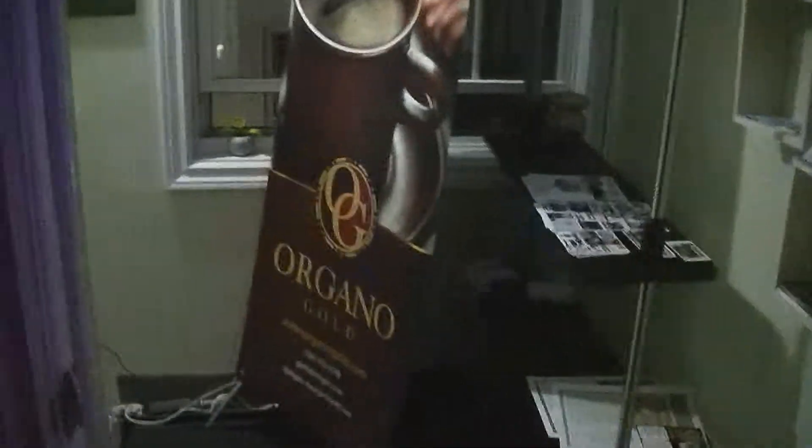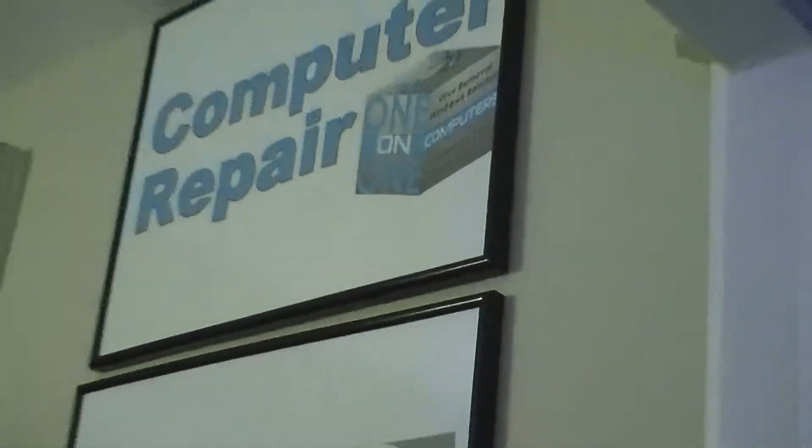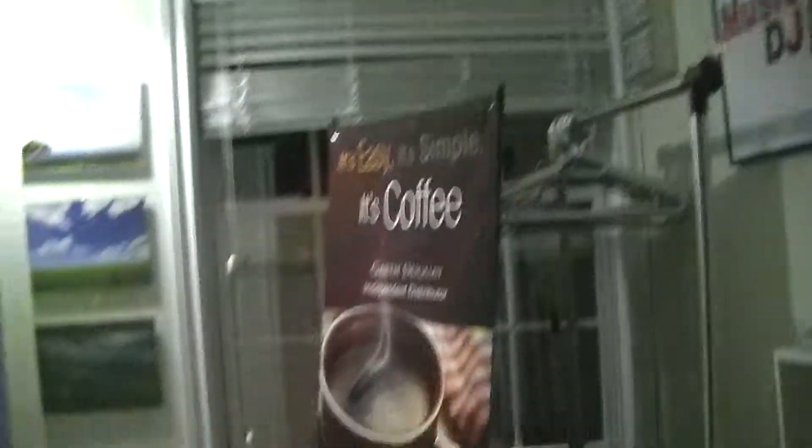Hello, here you are again at 101Computers. We're about to show you a rather interesting pinpoint spotlight. There's two of them, a blue and a red one.